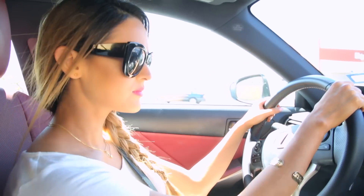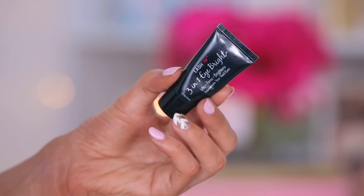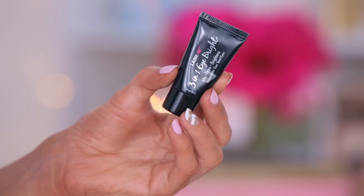Now it's time to freshen up your makeup. So I found another under eye brightener — this came in my Ipsy Glam Bag. It's called Lashem and it's a 3-in-1 eye brightener. It's supposed to diminish your dark circles and fine lines, so let's try this out. Anything that brightens or lifts your under eyes, I'm all for it. It has like a cooling effect to it.